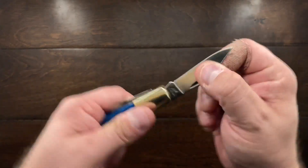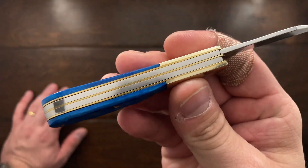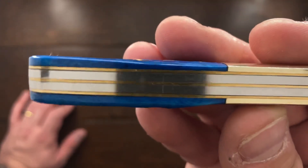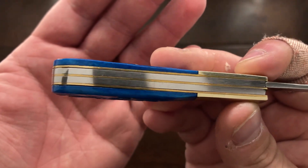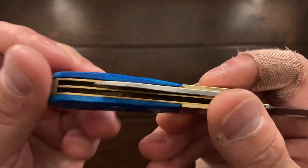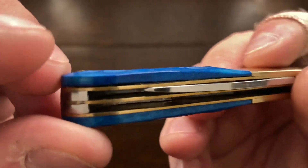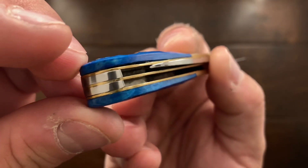It has a half-stop, pretty good springs on this knife also, and pretty good lineup on the springs and the liners. When it comes to the handle though, there's a little bit of gapping — you can see that the gapping is there.